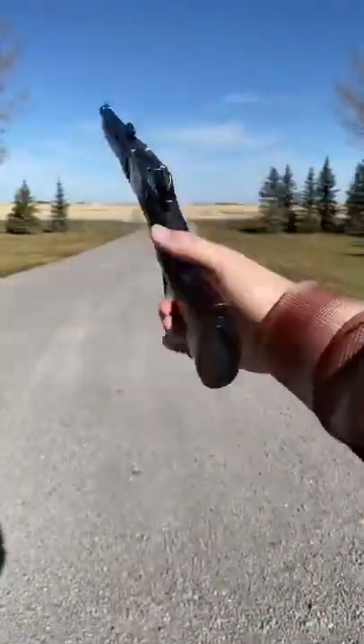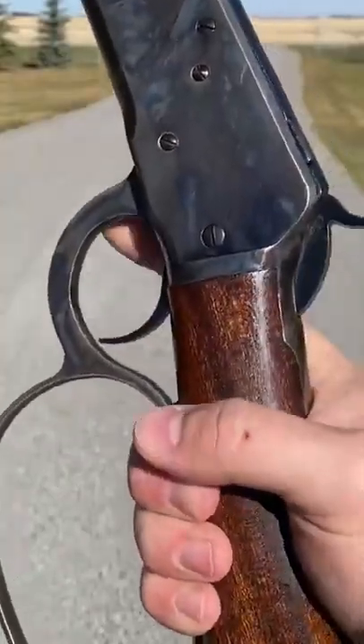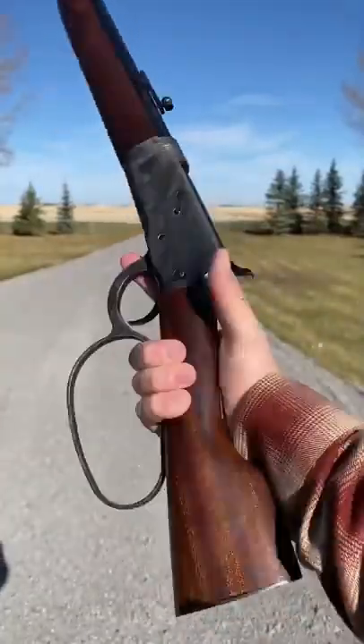Hey guys, Armoring Gun here today with a sick flannel and a Chiapa Mare's Leg. And today we're going to do a little tutorial on flipcocking.